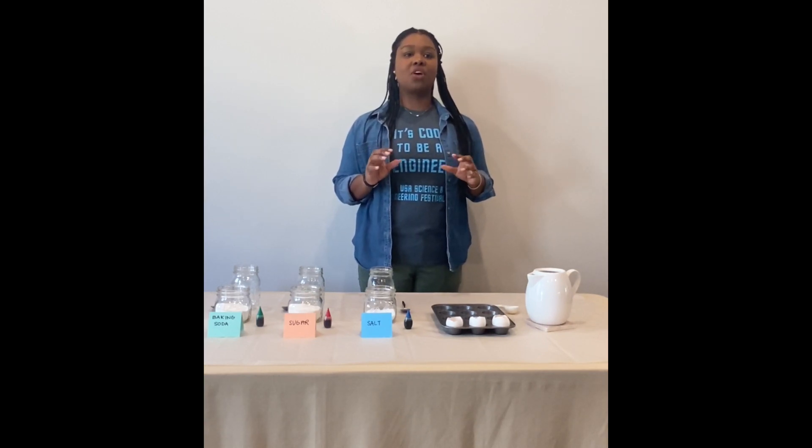A geode is a rock with crystals or other minerals inside. It can look like a normal rock from the outside, but if you crack it open it has layers of colorful minerals or crystals. The crystals form inside of a hollow cavity of a rock when minerals precipitate out of groundwater, forming the crystals on the walls of the cavity. This process takes thousands of years.